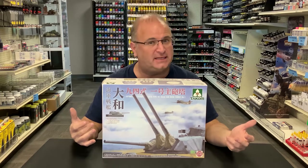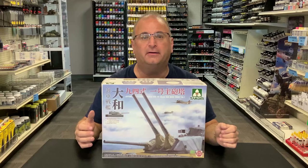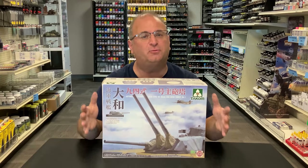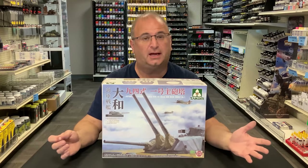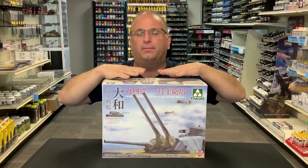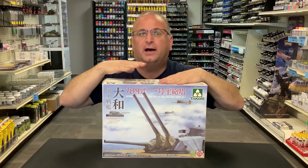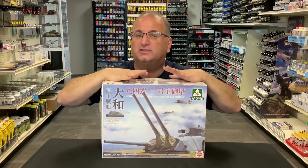TACOM has come up with this in 1/72 scale, so it's pretty large, with one of the turrets off of here. They give you a little section of deck as well as the turret to build up, and it makes a beautiful desktop piece. I think we're going to see more of this type of kit, because they're also going to be doing a Bismarck very soon and maybe a whole bunch of other things.